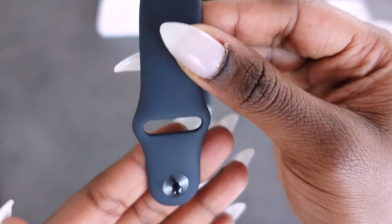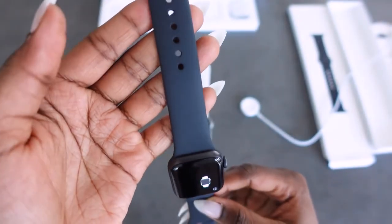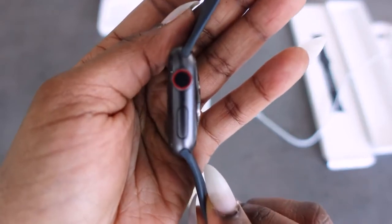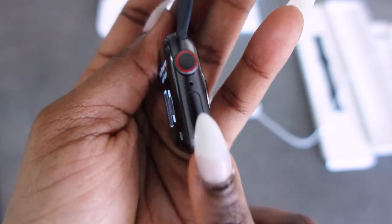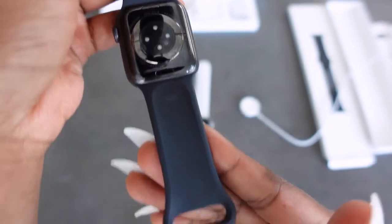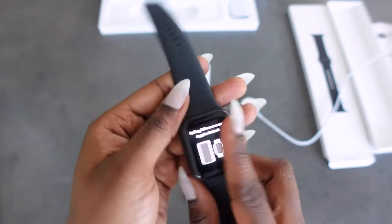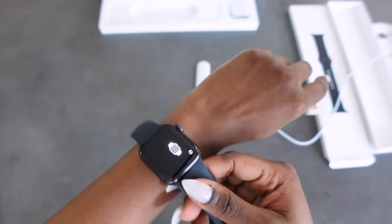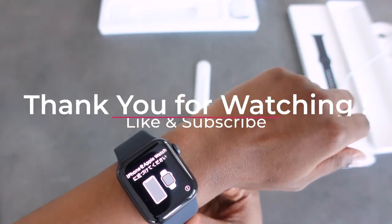Just showing you for the last time what the watch looks like — this will be the front view with the longer band, and this is the side view with the control button and other buttons for other functions. I will have to go into more details about this, but this video is just to show and tell. And isn't that just nice — again, this is the 40 millimeter face case.